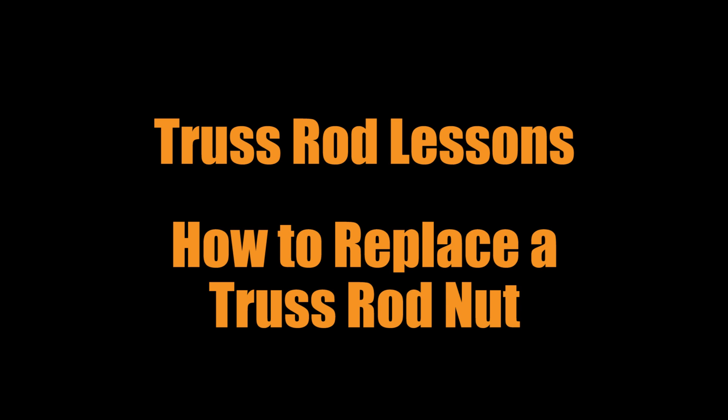Study Bassers! I'm going to teach you a few important truss rod lessons and also show you how to replace a truss rod nut.